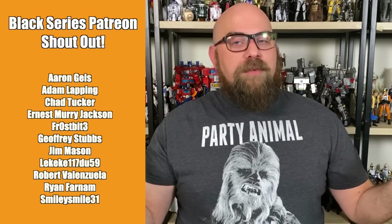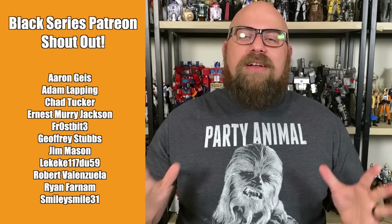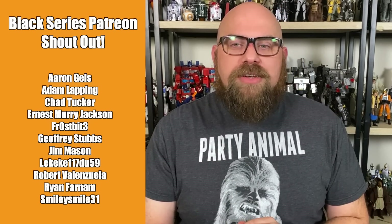Thanks so much for watching. Let me know in the comments what you think — did you order it, were you as frustrated with it as I was? I'd also like to thank my Patreon supporters whose names appear here for supporting my Black Series reviews — it means a lot. If you want your name there, check out the Patreon link around here somewhere. You can also like, share, subscribe, and hit that bell. All that helps support the channel. Thank you so much for getting this far, and I'll see you later. Bye.